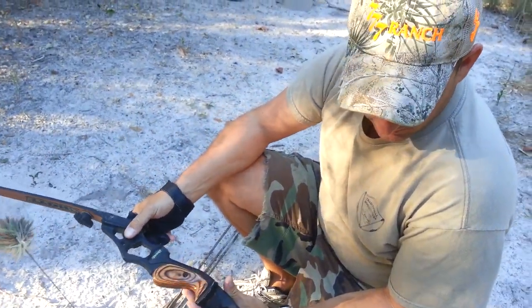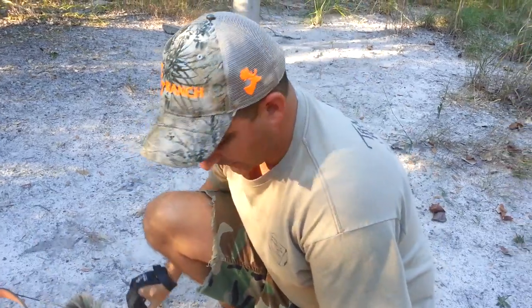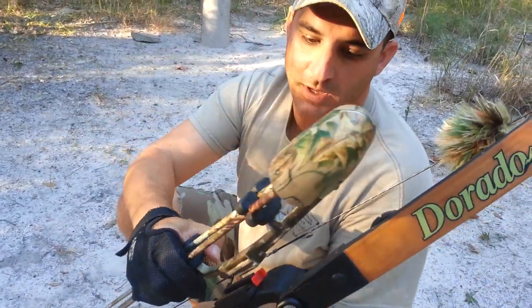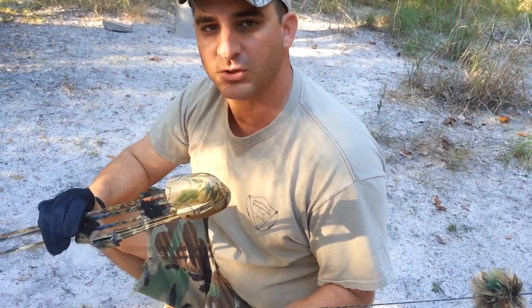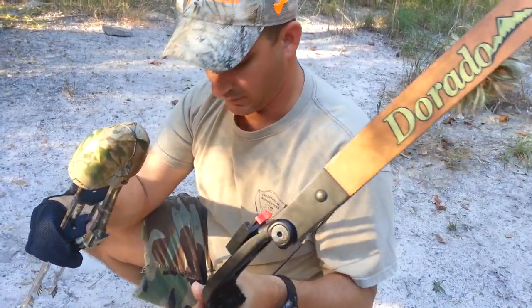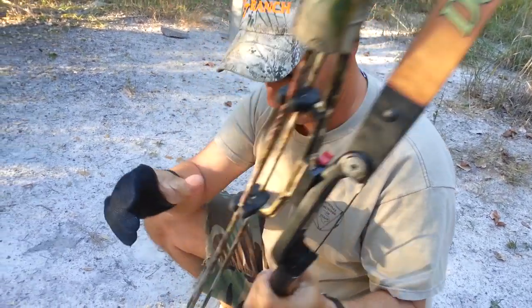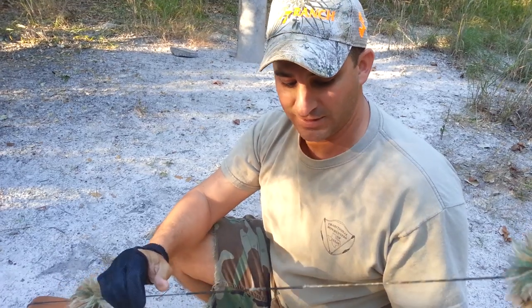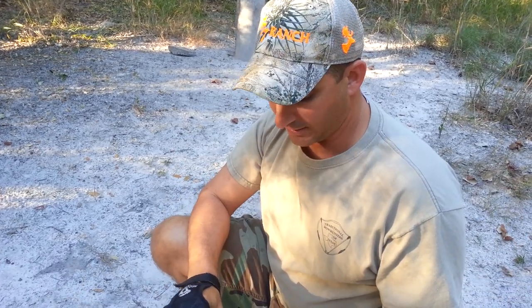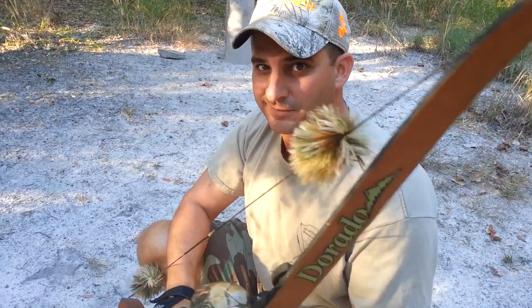That's pretty much one of my main hunting bows for traditional archery — the Hoyt Dorado. So that's the setup. In the next video we'll get a little bit more into how I shoot and more detail on what I'm doing. Until next time on Ty, we'll catch you right back here on Arrow Slinging TV. Don't forget to subscribe and check out the next installment of How I Shoot and What I Shoot. Catch y'all later.